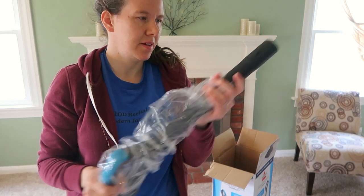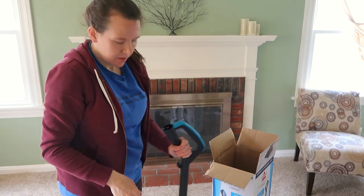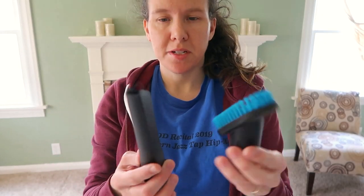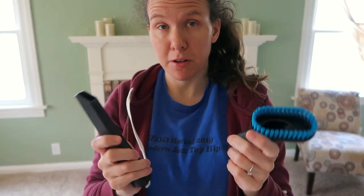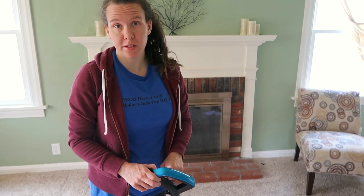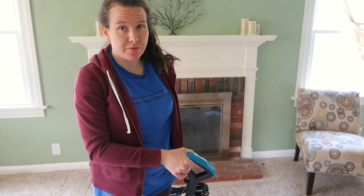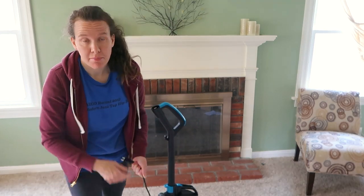It just goes into the little clear canister in the front. I really like bagless vacuums — they're a lot nicer than having to mess with bags. It did come with these two small attachments, which should be pretty handy. I like the color too — it's got sort of a teal accent on it. I'm not even going to read the manual; I want to see how easy this is to figure out. I was able to just put in the handle without reading anything.